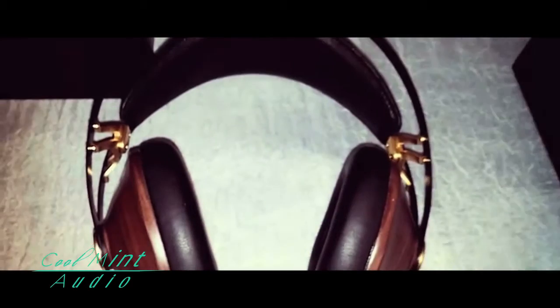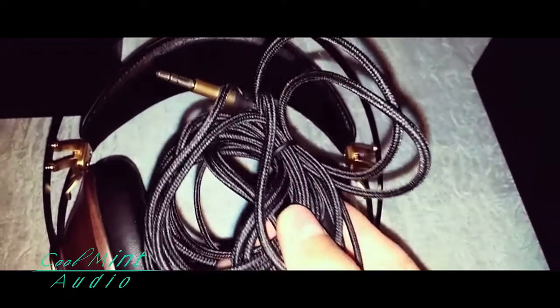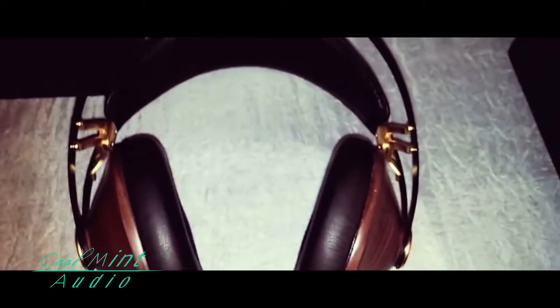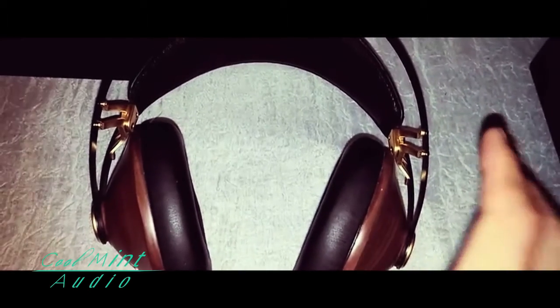It also comes with an extended cord in case you want to plug it into your stereo system at home, which is very handy. It also comes with a quarter-inch adapter if you want to plug it into a stereo system or mixer. And it also comes with an adapter for traveling.